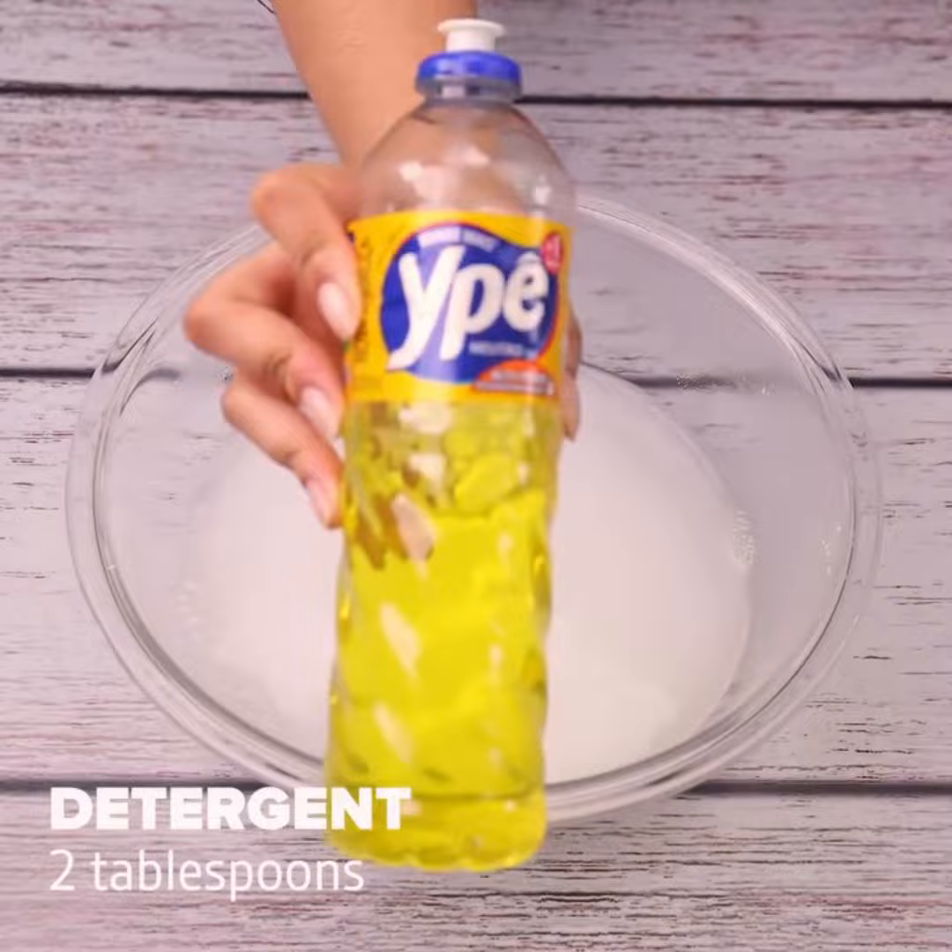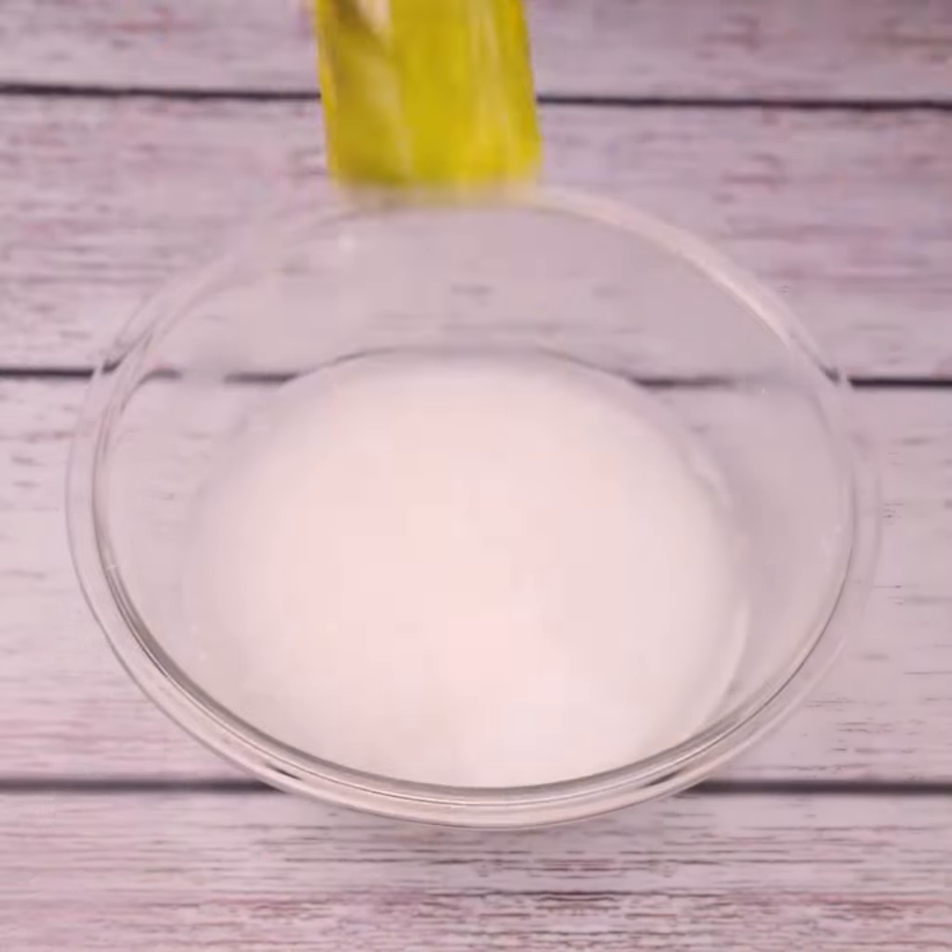Then we'll need detergent, and let's add 2 tablespoons.